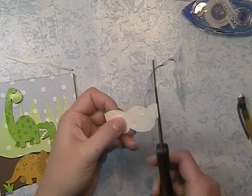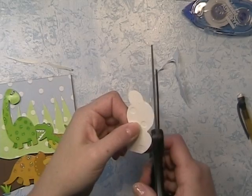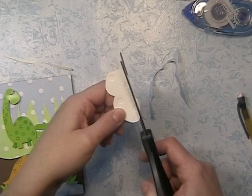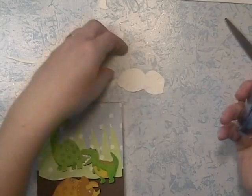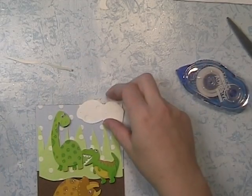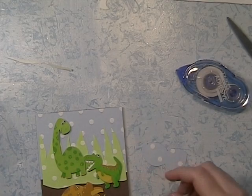I'm going to cut this little knob off because it looks a little weird. I actually want to have the cloud raised up so there's some shadowing behind it, so I'm going to use some pop dots.